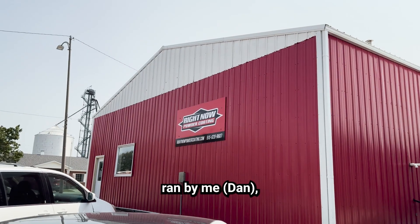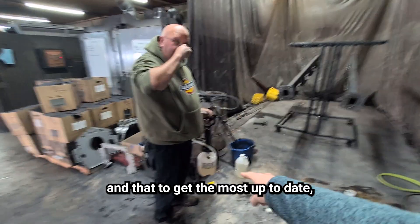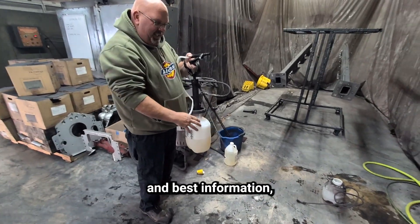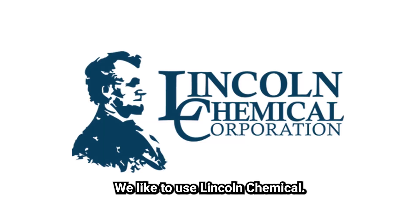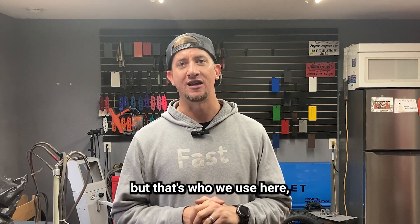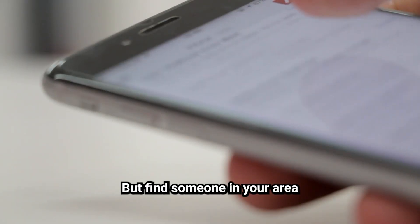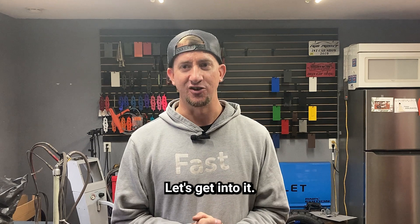Keep in mind that this channel is run by a do-it-yourself business-owning powder coating place, and to get the most up-to-date and best information, it's best to talk with your actual chemical company. We like to use Lincoln Chemical — this is not a sponsored video, but that's who we use here and we've had great success with them. Find someone in your area to talk with about what we're sharing. Let's get into it.